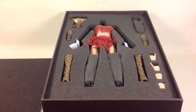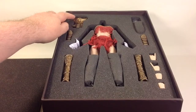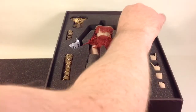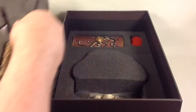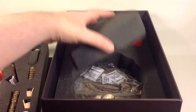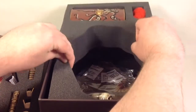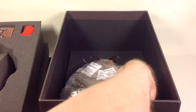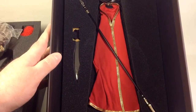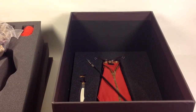In the first layer you have the figure, the shin armor, the arm armor, the belt, four extra hands, and the head sculpt. If you remove that layer, in the next one you have the helmet, the shield, and the base. By removing that layer you expose on the bottom one her cape, the sword, and the spear. I will remove everything from the box and I'll be right back.